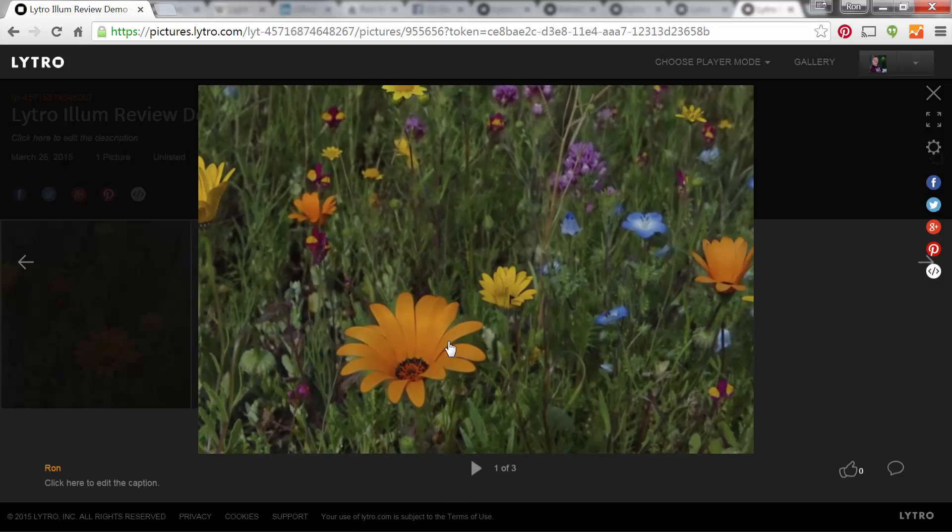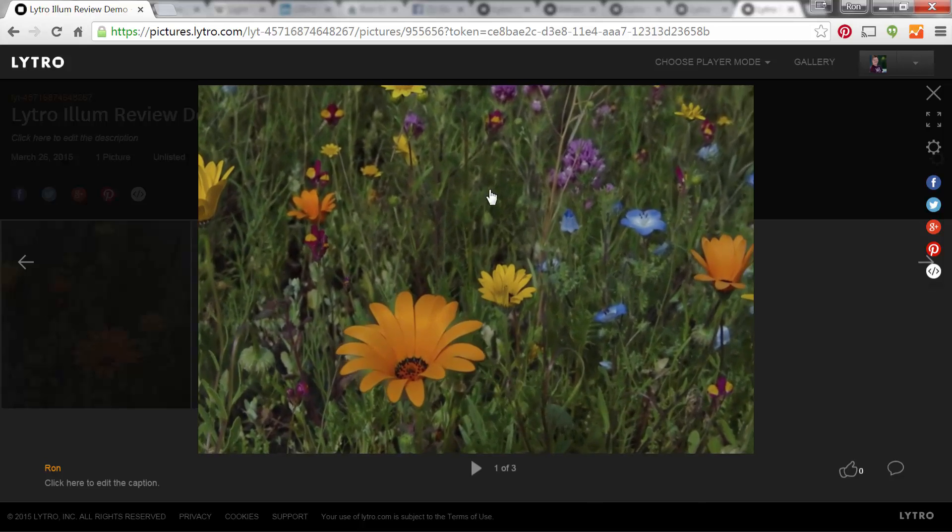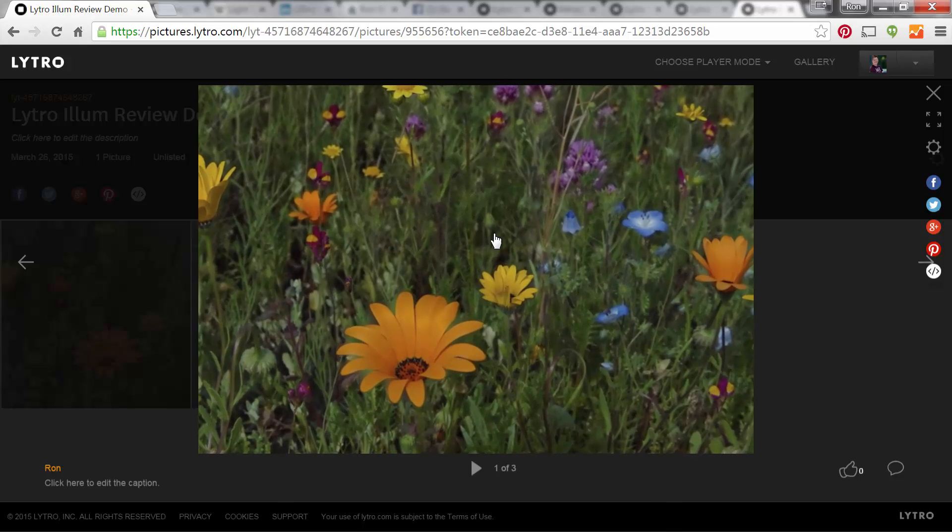If I go into the standard player, the quality is a lot better and that problem isn't as pronounced. And then when I click and drag, I get my 3D effect. I'm clicking and just dragging my mouse in circles to get that effect.